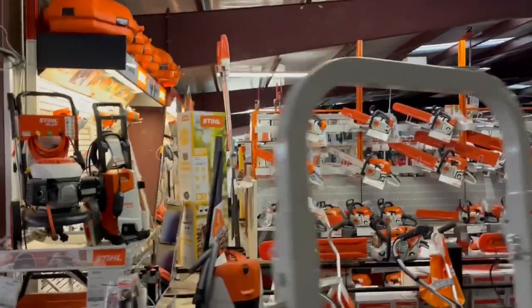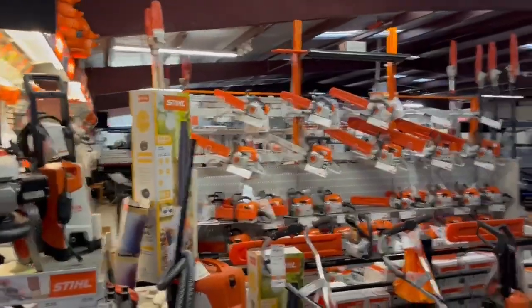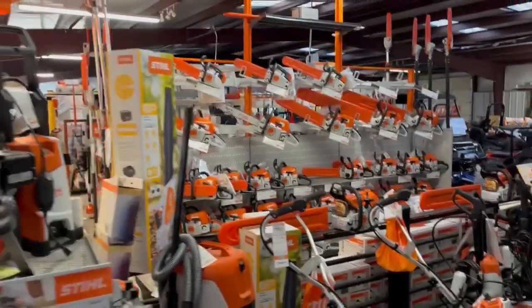I believe this has 3400s. For this package, I'm going to throw in a pressure washer, a 170 chainsaw, FS91 weed eater, and a little handheld blower — just to kind of show what those packages look like. You all can add whatever Stihl stuff to this you want.